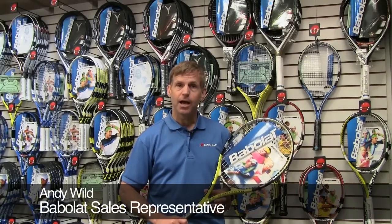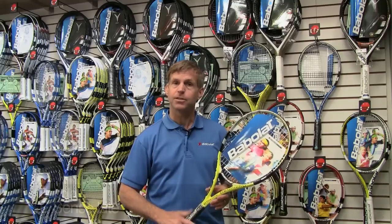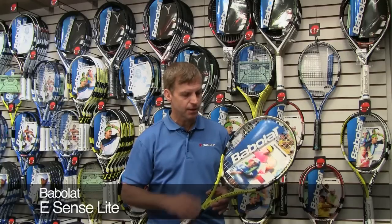Hi, we're here today to talk about Babelot eSense technology. I'm holding in my hand the Babelot eSense Lite. This is a little lighter weight version than the eSense Comp, and it has all the technology that eSense rackets have.